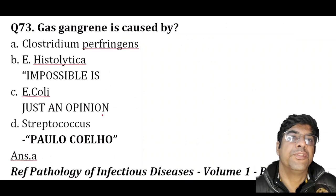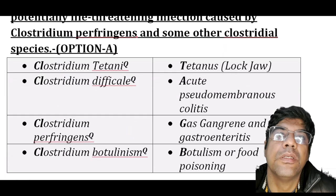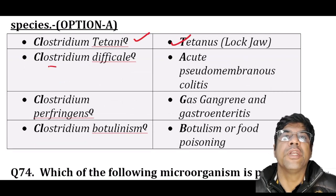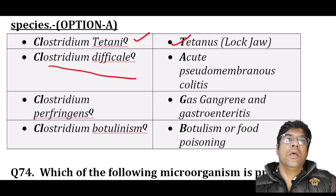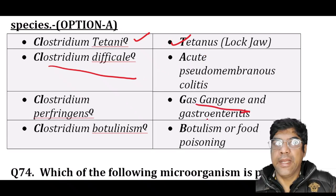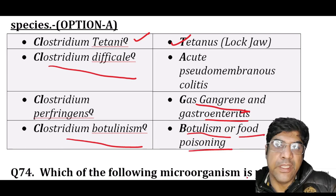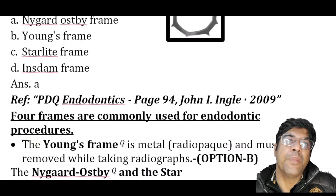Gas gangrene is caused by Clostridium perfringens. Remember: Clostridium tetani causes tetanus (lockjaw), Clostridium difficile causes acute pseudomembranous colitis, Clostridium perfringens is related to gas gangrene and gastroenteritis, and Clostridium botulinum is associated with botulism or food poisoning. The answer is Clostridium perfringens.